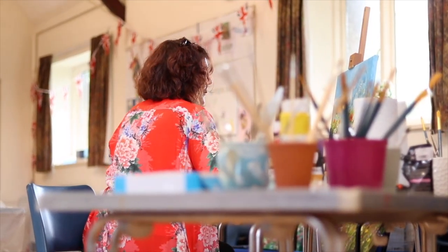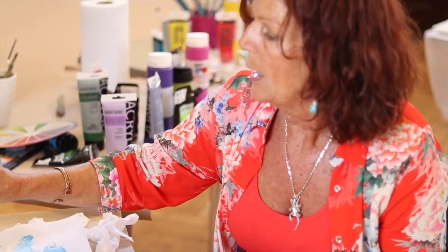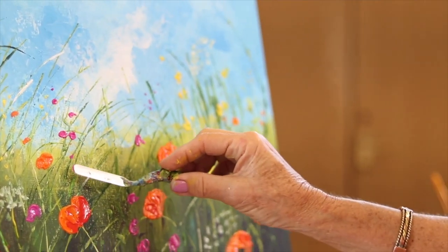I've just started my first in a series of workshops today. The first one is flower painting. We're going to look at colour palettes, design and how to create a wildflower meadow or garden, and we're going to explore some of the different techniques that I use in my paintings.